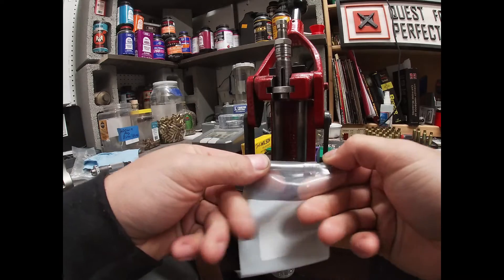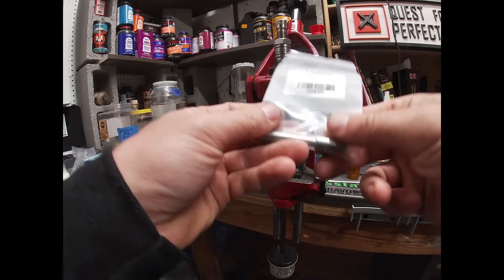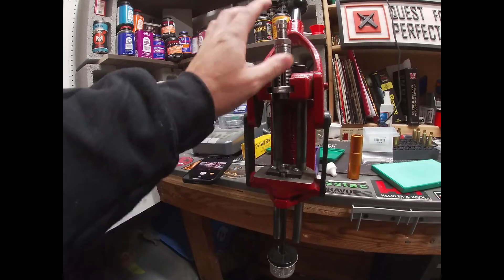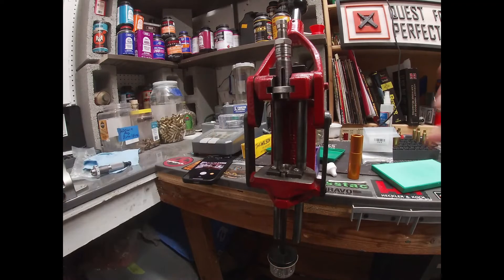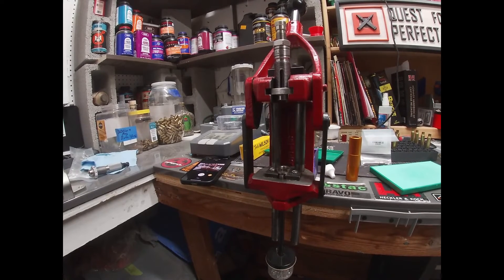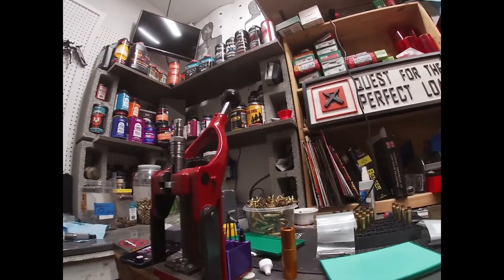I've got the 22 cal insert here — it just screws right in — and I've got the 7 mil too. It's really easy; you can buy the die by itself and then just buy the inserts separately, or they sell it as a kit. Those are going to be my main three calibers that I load for.